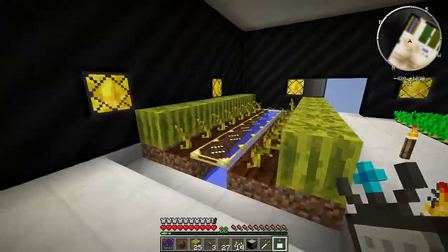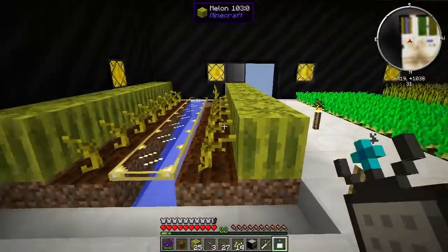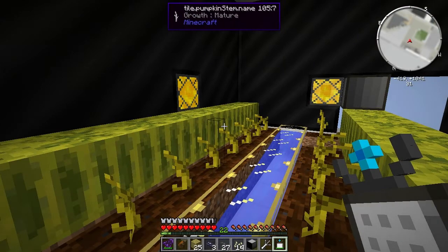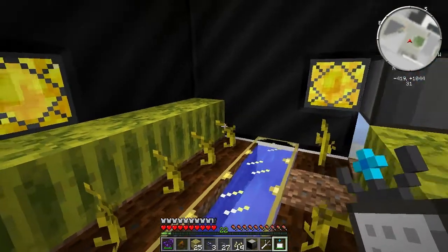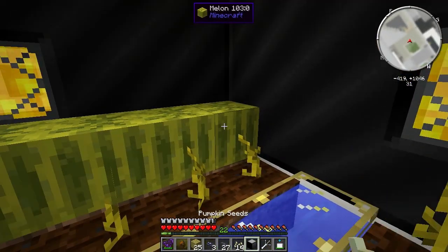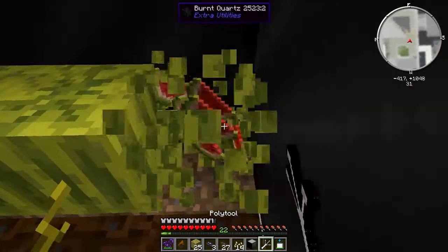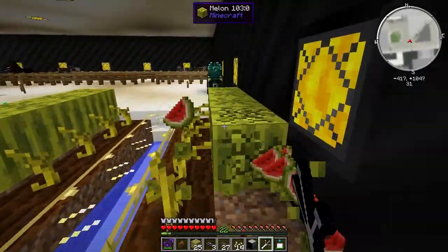I'm basically going to swap up one of these sides since this is automated now, so I don't really need to worry about getting these - I can just go to my AE system and grab them out. I'll swap this side for pumpkins.